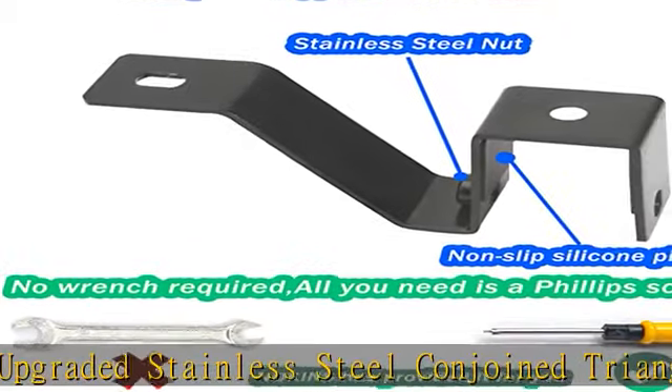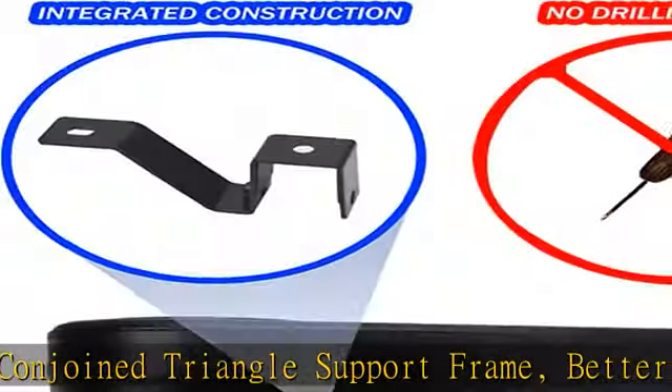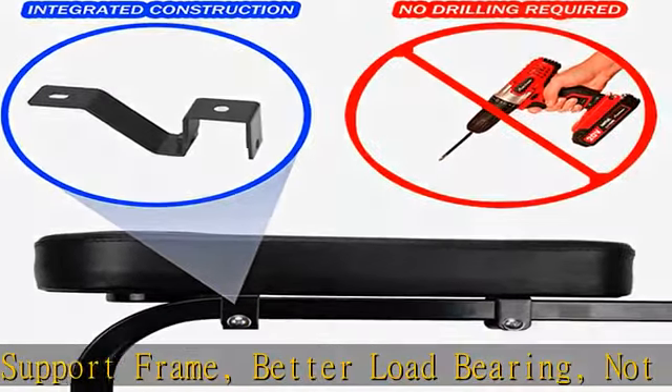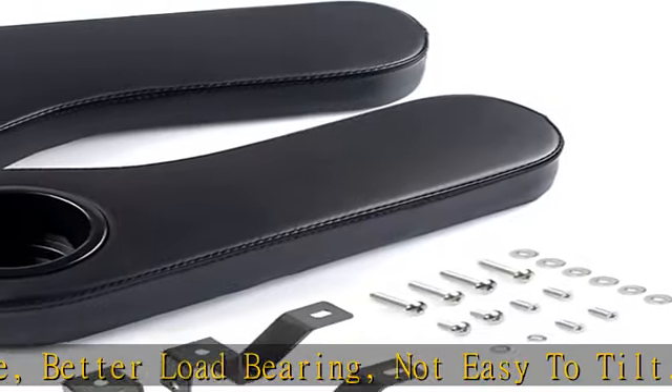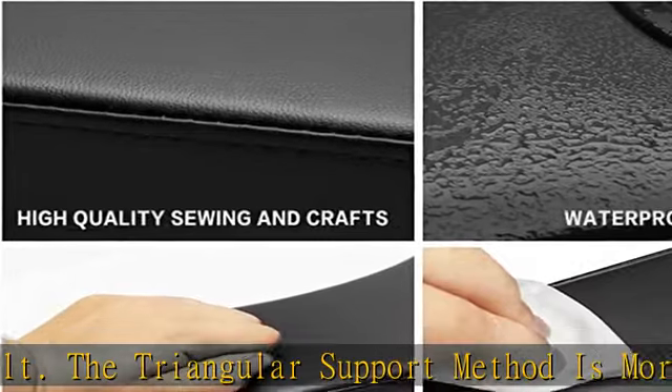Thoughtful design — no need to drill, easy to install. Just need a Phillips screwdriver to install, and easy to disassemble. Includes installation tools. Silicone rubber gaskets are added to the inside of the U-shaped bracket to avoid scratches on the armrests during installation and removal.